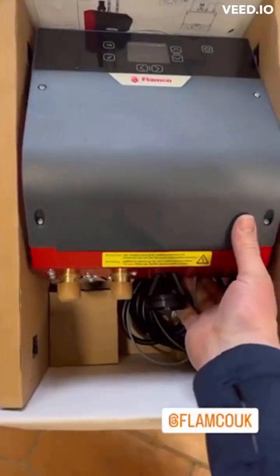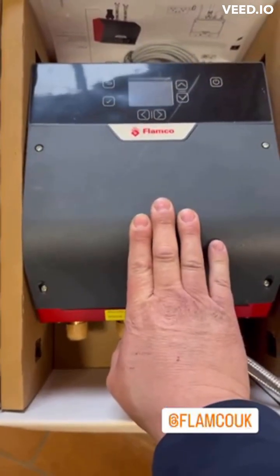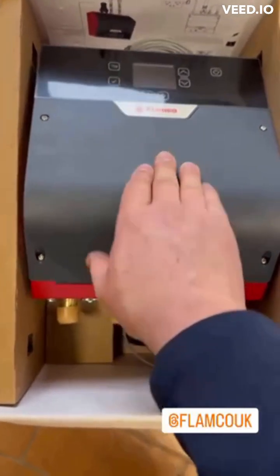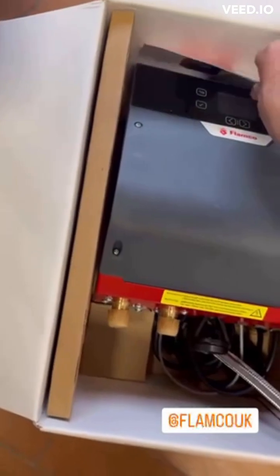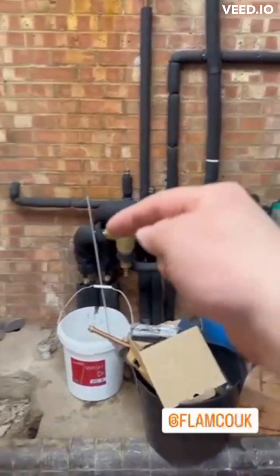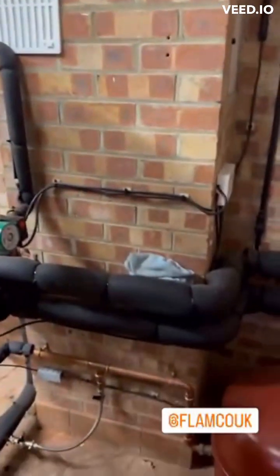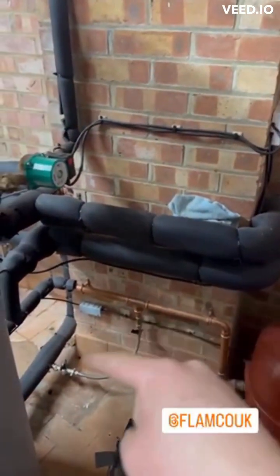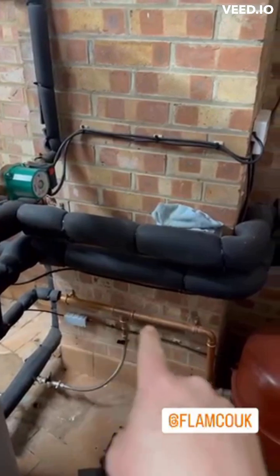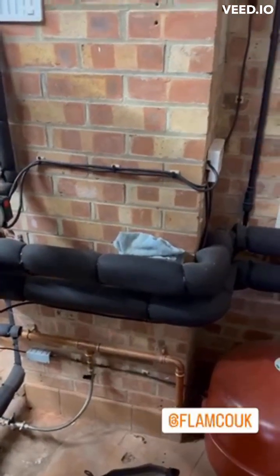I'm fitting this Flamco fill unit today - the first one I've done of these, looking forward to it. I kind of showed everyone last week. We've got a slight drop in pressure on this system somewhere downstream, so I'm going to get this connected up here somewhere. The mains is down here and I've got the heat in return to the vessel, so I'm aiming to get it tagged on here somewhere.